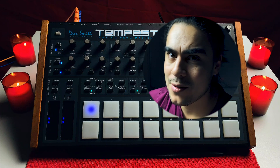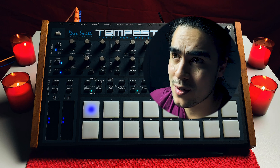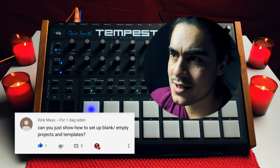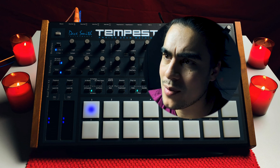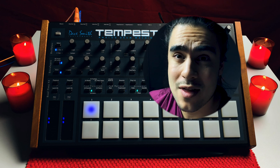Hi and welcome back to Thunder Sounds. A couple of days ago I was asked if it's possible, or if I could show how you load an empty project. On my Tempest it's possible to load an empty project. I bought it used, so I'm not sure if it's the same with everyone else.